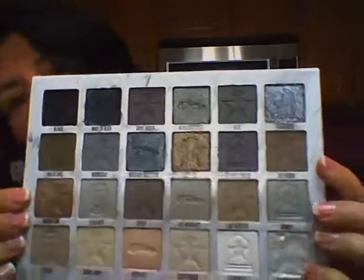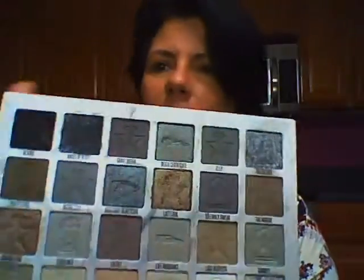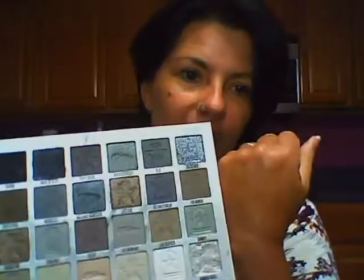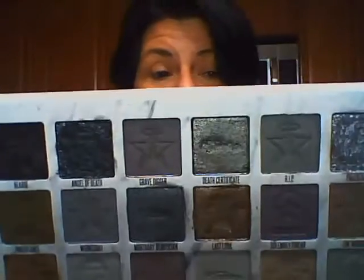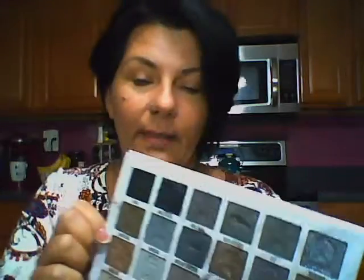I've used a couple of the colors and they're pretty. They do have some fallout, but they're very pretty colors. I'm not going to swatch them because these grays do not look on the back of your hand or on your arm the way they're going to look on the lid. The grays adapt to the color of your pigmentation on your skin, so it's going to look different. Trust me — I've done it and it just doesn't look the same.